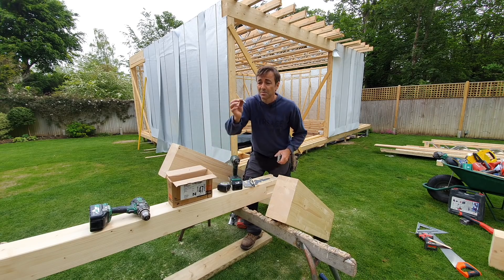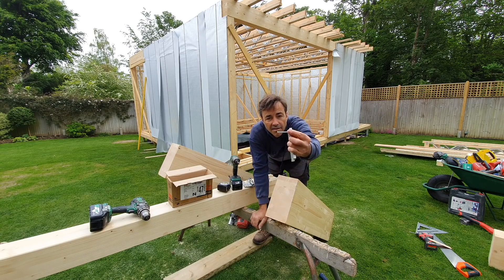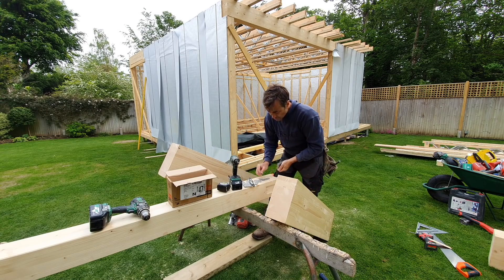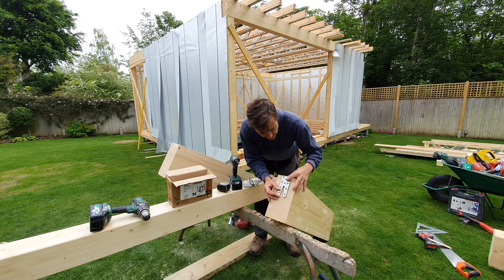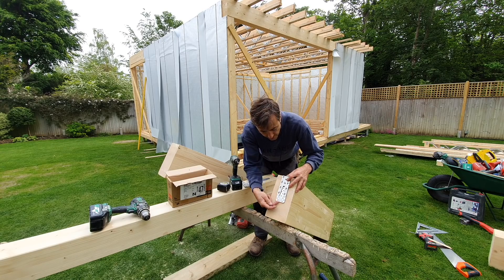That gets set in and it's actually just nailed in, believe it or not, with these particular nails. They can't be any old nails - they have to be the Simpson nails. They're really weird, they're really thick, they've got this really solid almost like a masonry pin. You spike those in on there, and on the end of the post you put this bracket which will then slide in and lock it all off.